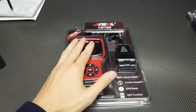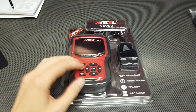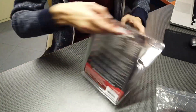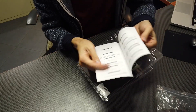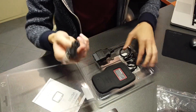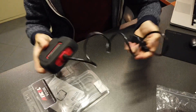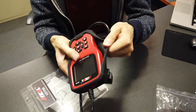Let's check what's in the box and take it to a Volkswagen to see how it works. Inside we have a short illustrated user manual in English only, a micro USB cable for updates, about one meter of OBD2 cable, no batteries, and a silicone case.